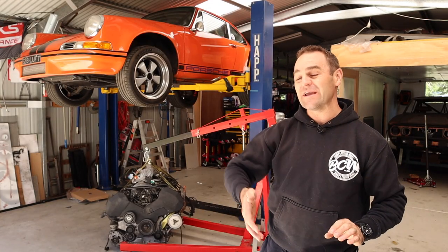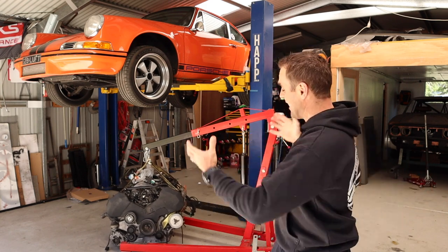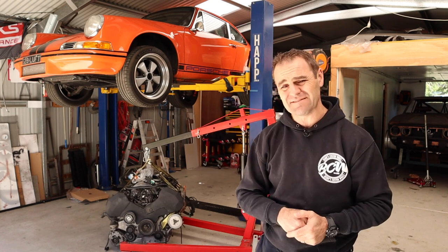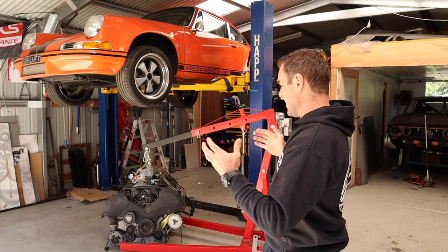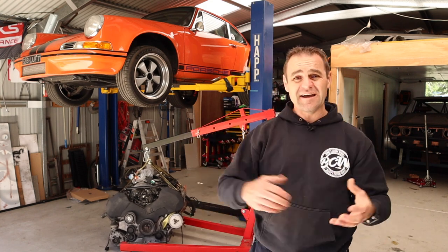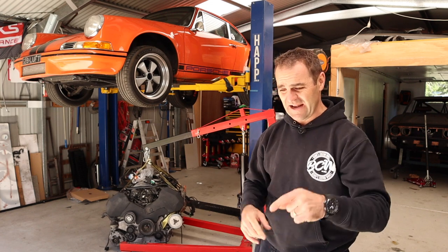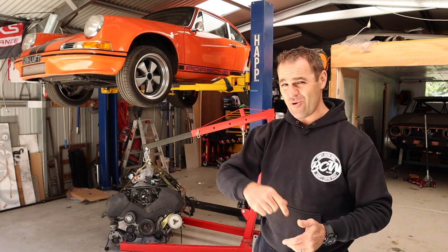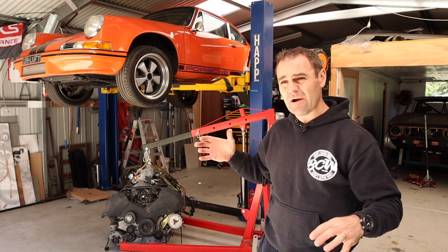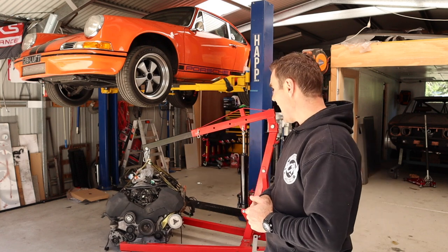For those of you who haven't been following, basically what I am doing is I am trying to fit an Audi V8 into my 1998 Boxstar. It has been done before, I'm not the first to do this, but if these sort of videos are the type of thing you like to see, please think about subscribing and hit that notification bell. I'll put a link up above so you can catch up to where we are.